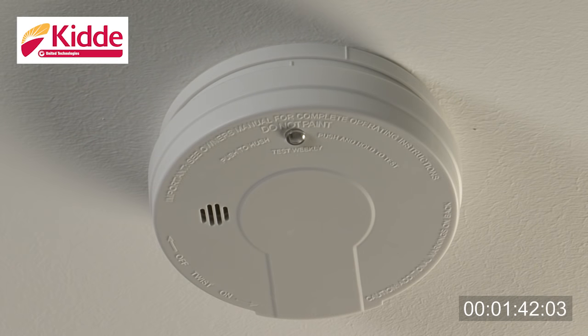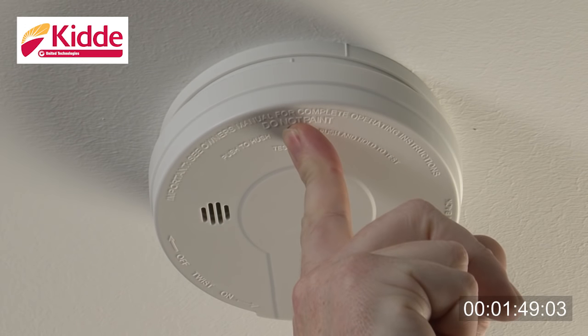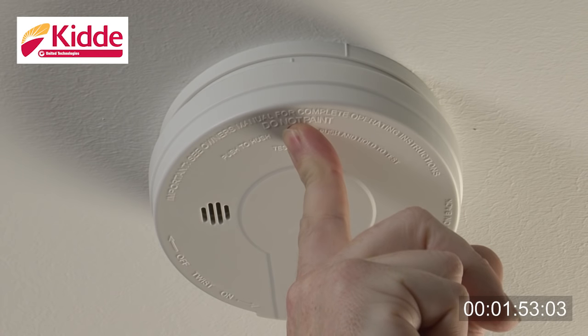After installation, test your smoke alarm and battery operation by pressing and holding the test button for at least 5 seconds. This should cause the alarm to sound three short beeps, followed by a pause before repeating.